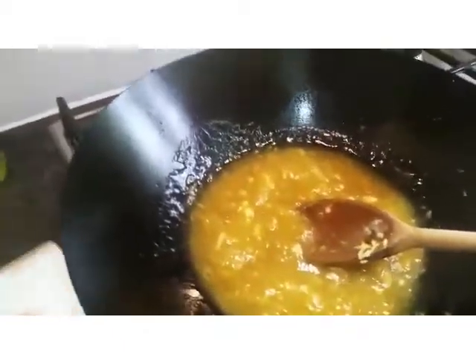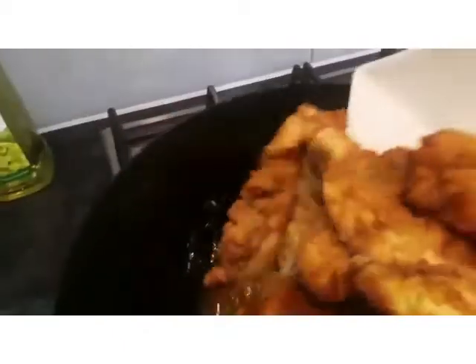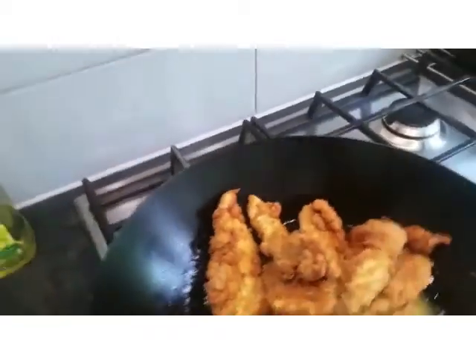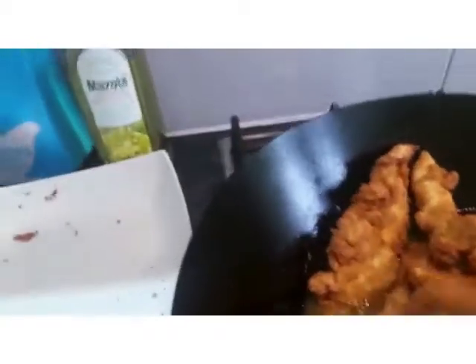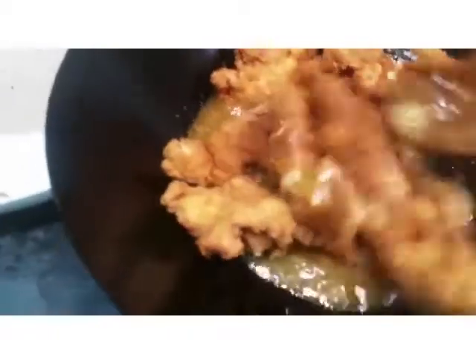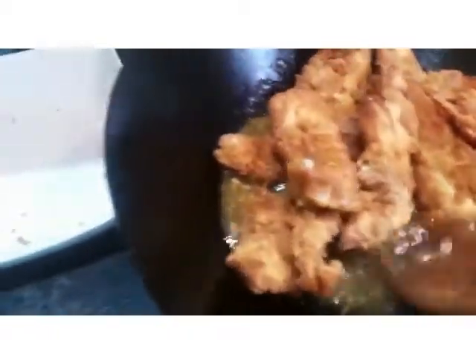Now it's time to add your chicken pieces in. Just give it a nice stir — you can see the nice, gooey, thick lemon sauce. Just stir it together. I'll plate my dish in a minute.